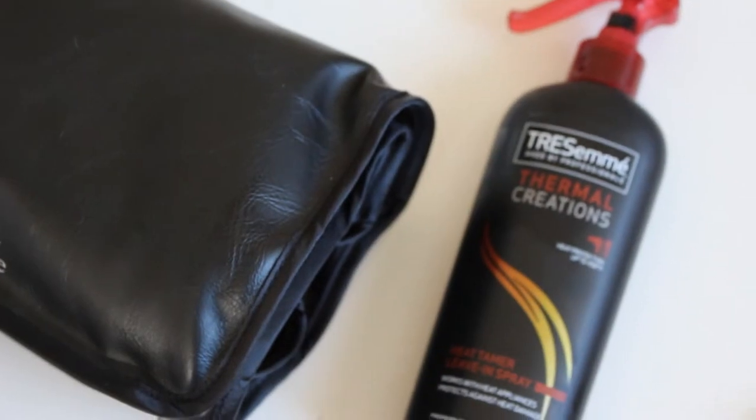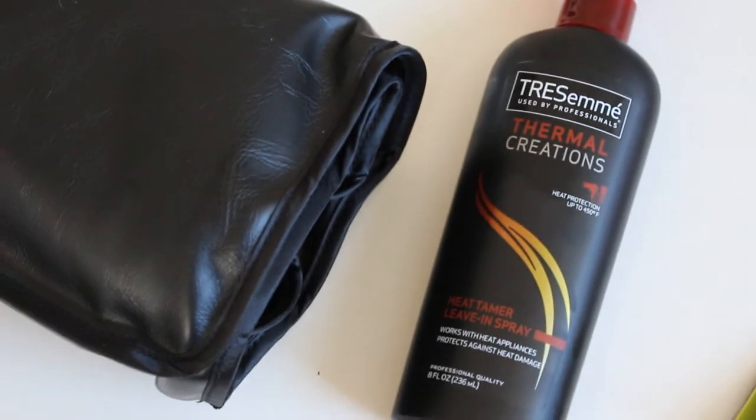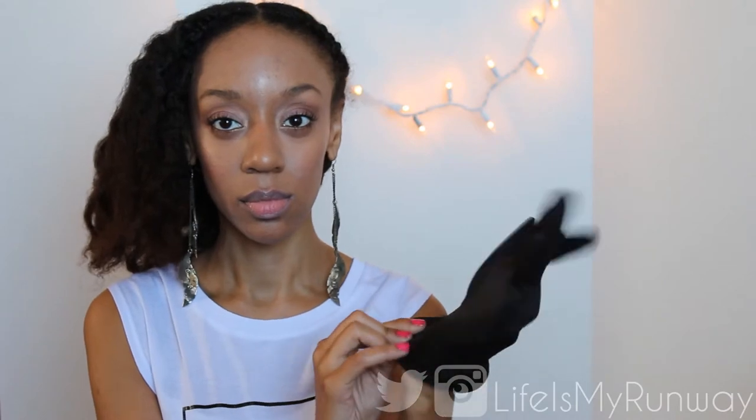Since I'm going to be using a heat styling tool, I'm going to use this Tresemme Thermal Creations that I picked up at my local drugstore, which is a leave-in heat protector. This is a really good product for any type of hair because you can use it on wet or dry hair — straight, natural, curly, whatever type of hair you have. It works. I'm going to spray a pretty liberal amount onto my hair, holding it about 6 to 8 inches away so that it can evenly distribute.